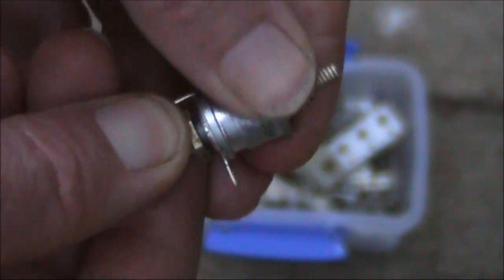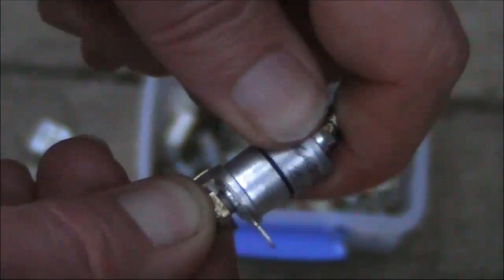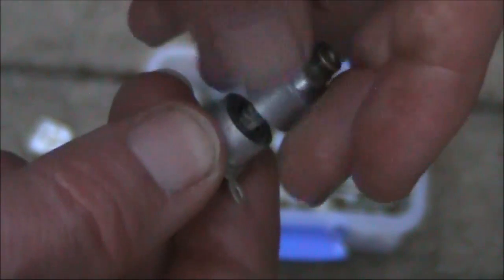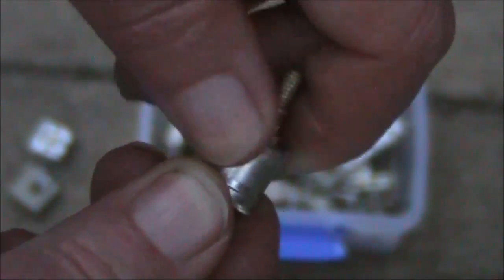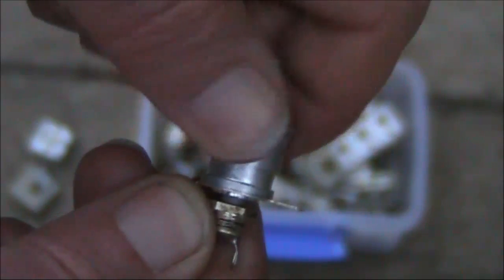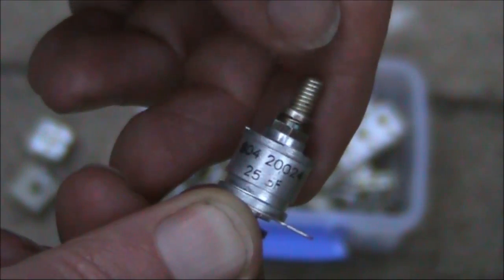Here's a type of capacitor called a beehive trimmer. This particular one, the most common type, has a maximum capacitance of 25 picofarad when fully screwed in, and probably 5 picofarad or less when screwed out. I'll just undo the top — and this is what it looks like inside. These were used commonly in a lot of VHF transceivers, useful in narrowband VHF power amplifiers, and I've also found them useful in magnetic loops. They've got quite a good voltage rating and are easy to adjust even just with your fingers without needing a screwdriver. Ones that are twice as tall normally have a maximum capacitance of 50 picofarads, which can be useful with magnetic loop antennas.